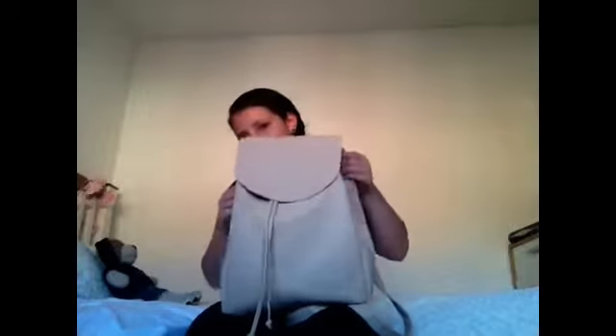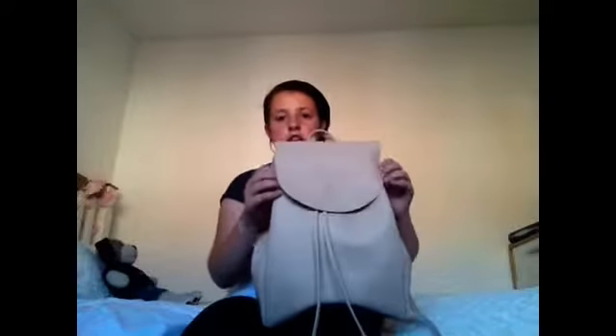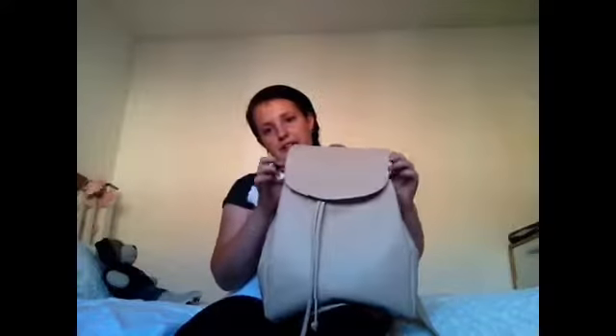It's from Primark if you wanted to know — it was £10. There's a backstory: they have this exact bag in New Look, a little bit smaller with a front pocket, and it was £30. I was going to buy it but decided to check Primark first, and I found this one. It feels really good quality and it was £9, so instead of paying £30 I paid £9.